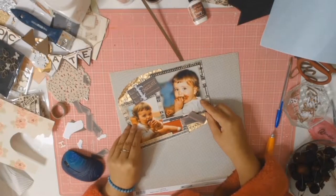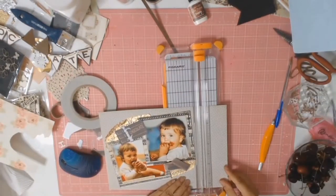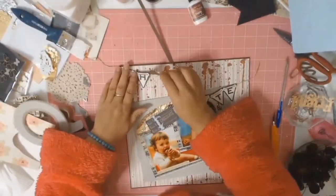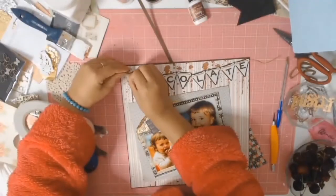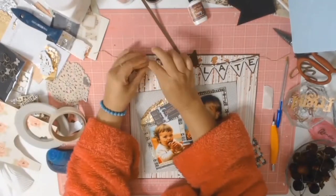Once again I dived into my huge collection of papers looking for something to tie everything in, and I found a lovely paper that brought out the greeny-beige tones in the film paper — it's from Fancy Pants and goes back to 2011, so once again I got some old papers out of my stash. I trimmed it down to fit everything more cohesively.